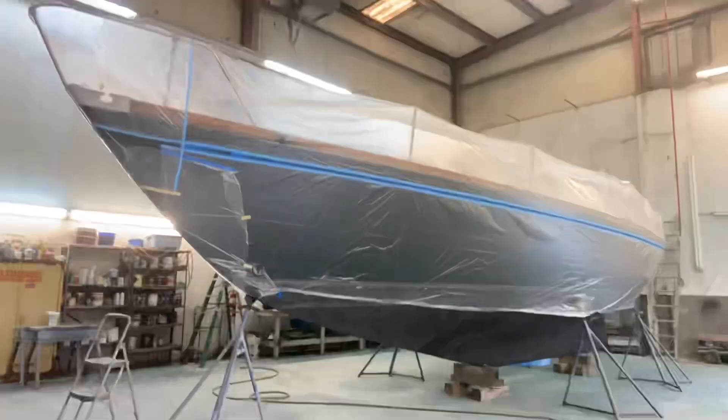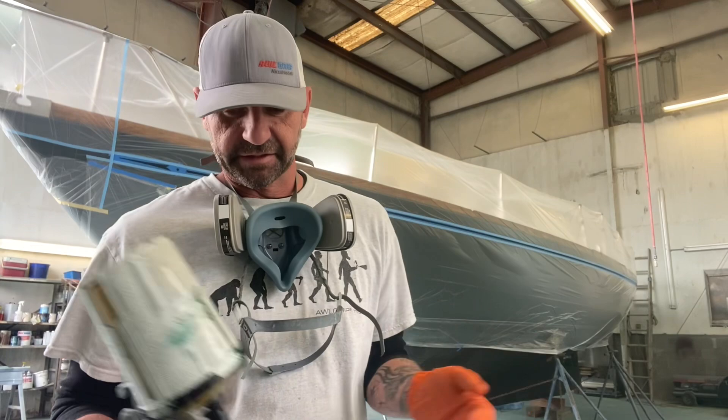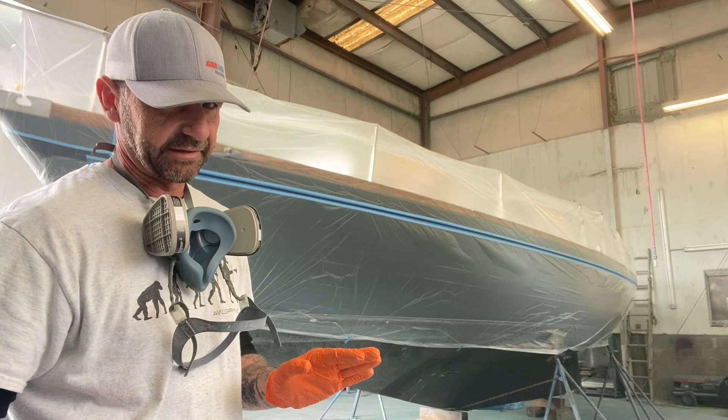All right, here we go. As always, I'm using my handy dandy 3M Accu Spray. I got the 1.2 spray cap on here. This is Cordovan Gold. First coat is a really light tack coat to seal that tape edge so there's no bleed through. We'll go ahead and time lapse this. Let's get it done.